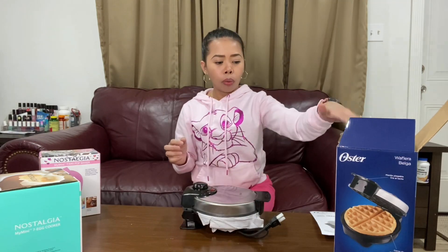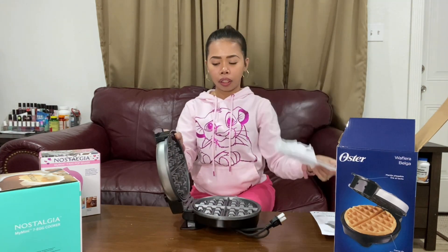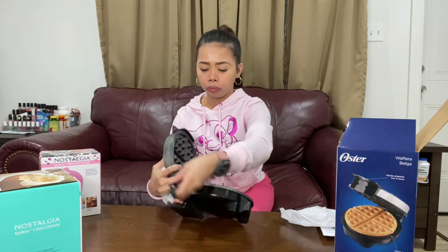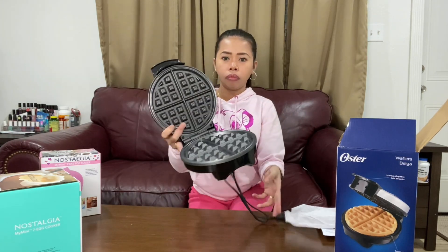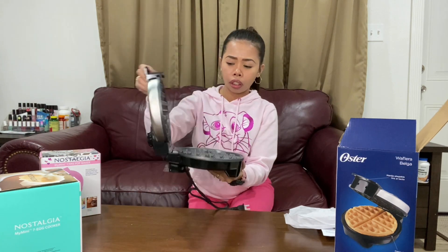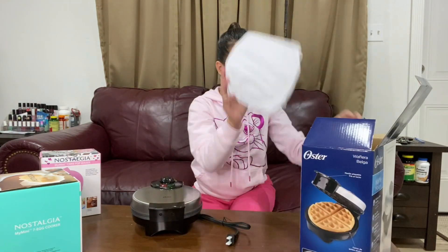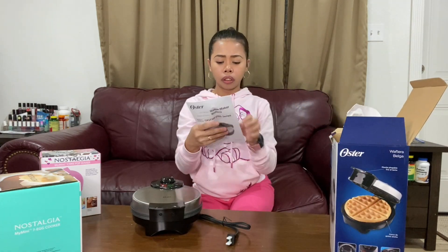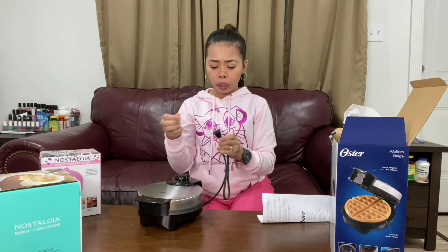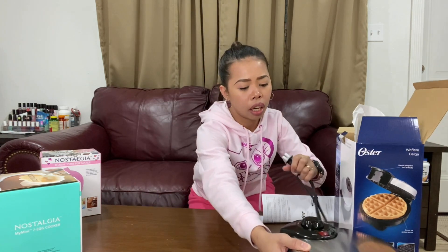My husband bought a waffle maker because I want to make waffles. Inside this box there's plastic, a manual, and that's it.